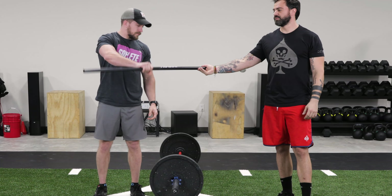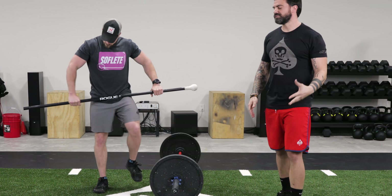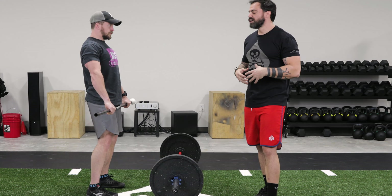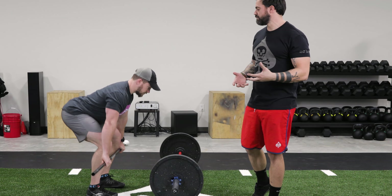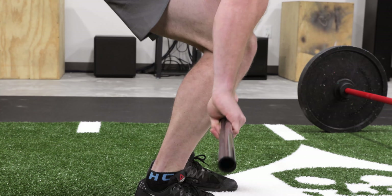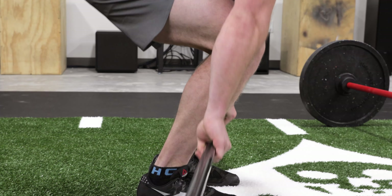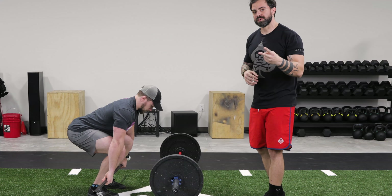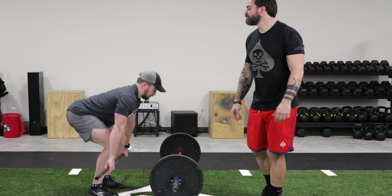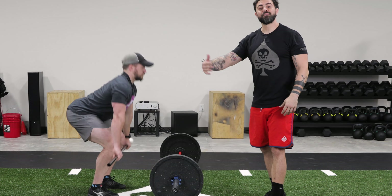The first tip for new lifters is navigating the knees. When you set up in the clean, your knees are going to be in the way of the barbell. The bar wants to go in a straight line and your knees are in the way. The common mistake that a lot of people make is either they swing the bar out and around their knees, which puts the bar out in front of them.